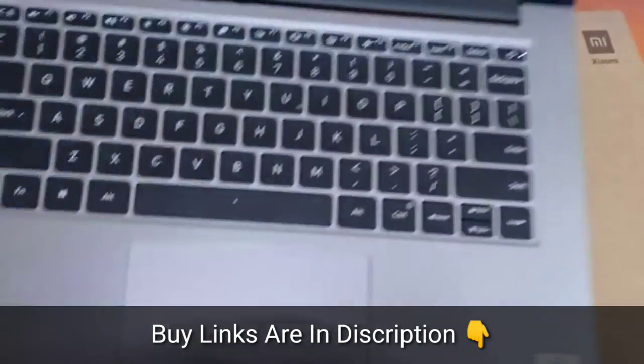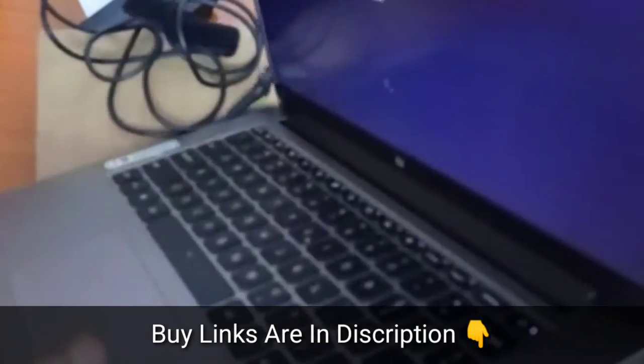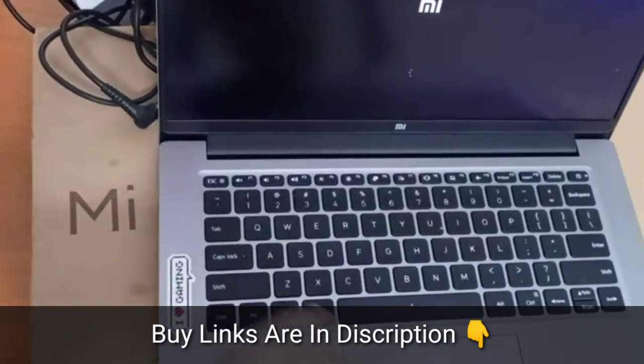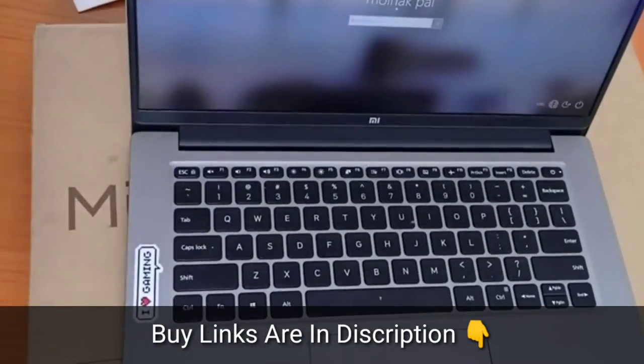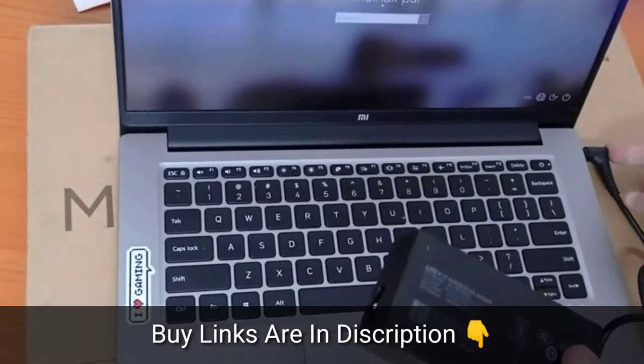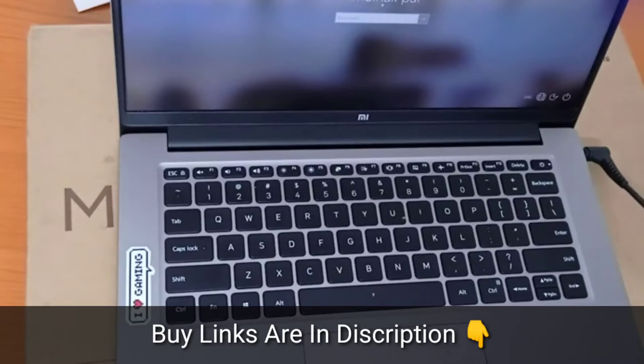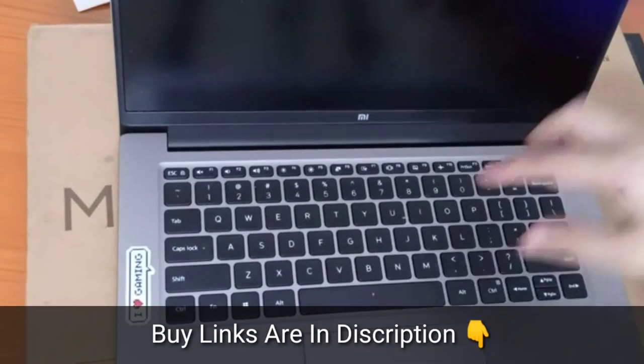It's a slim laptop, which is why Xiaomi has named it the Mi Notebook horizontal edition. In the meantime, let me show you the charger. This is the charger and you plug it on the side of the laptop. Here is the other connecting wire and you just directly put it on the switch.